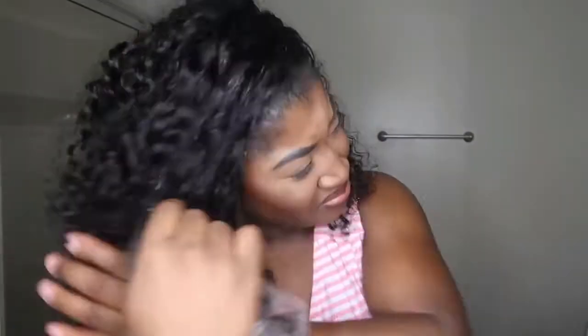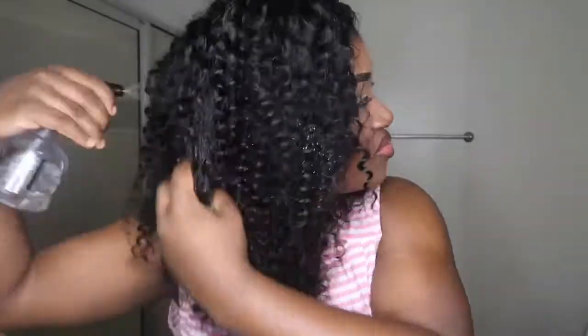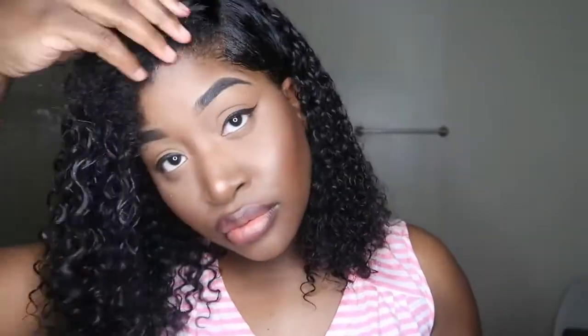Now I'm going to show you guys the edge control I use for these styles. If your weave is extremely shiny, I use Eco Styler's edge control. Wet your hair a little bit like I'm doing right now — just wet your hair all over — then use that edge control and slick it right on back.